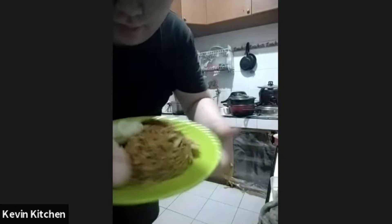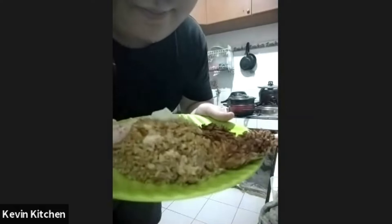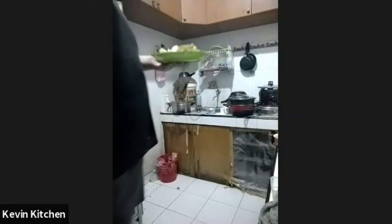That looks really good! Thank you. Could you hold it up again so I can take a photo? Congratulations, Kevin. Thank you very much. And now I believe it's time for the dessert portion.